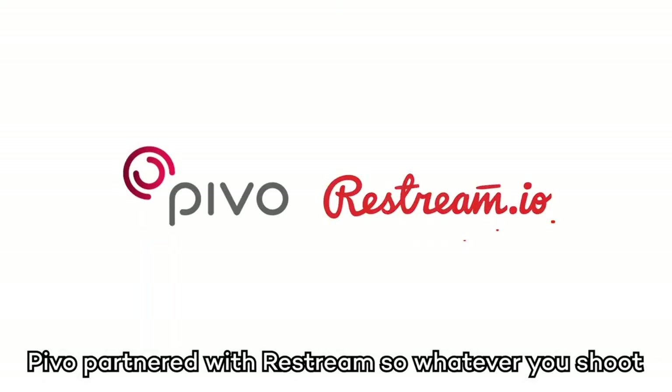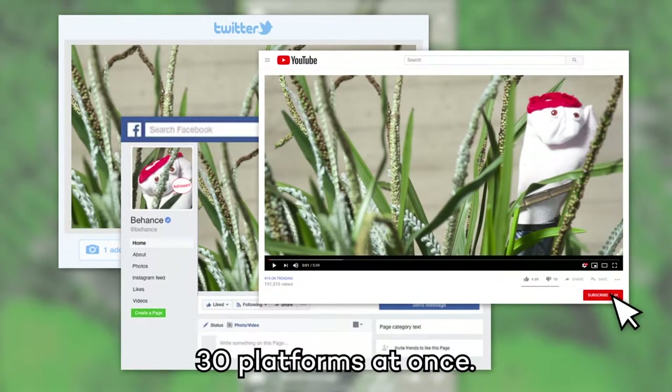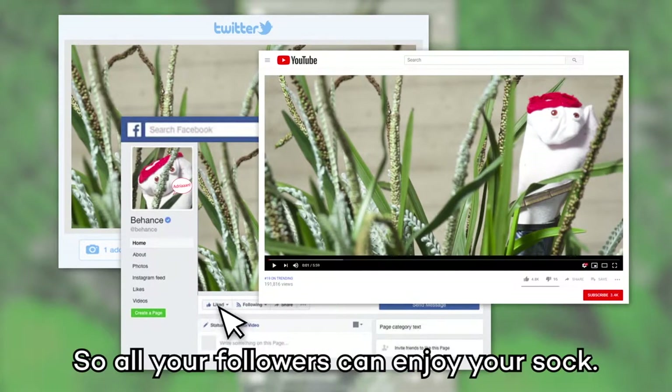Pivo partnered with Restream, so whatever you shoot, with Pivo you can go live on over 30 platforms at once. So all your followers can enjoy your sock.